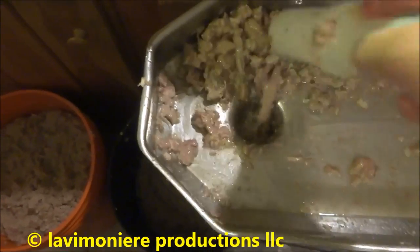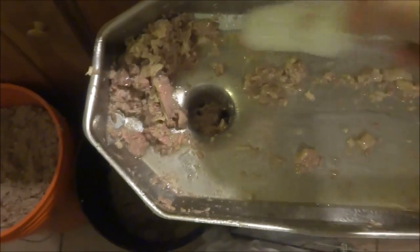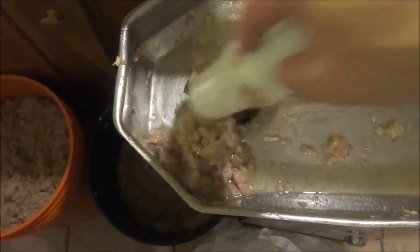The grinder comes apart real easy to clean - I'll sort it out and be ready to rock and roll for the next job next week.